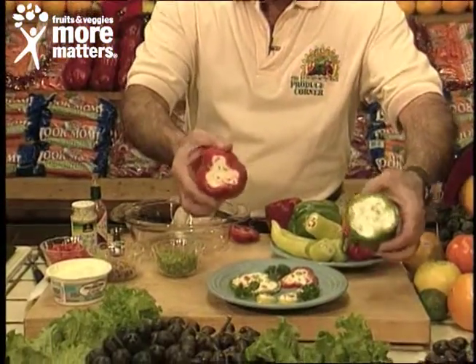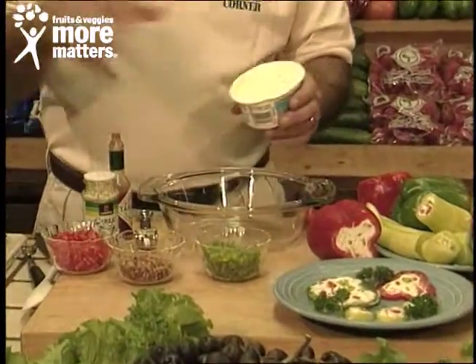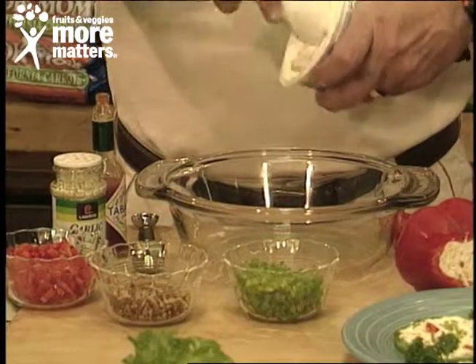When you get them nice and solid like this you slice them, but we'll show you that in a second. We'll go right to our mixture. For the exact recipe, all you have to do is send a self-addressed stamped envelope to the Produce Corner here at the station and we'll make sure you get it.